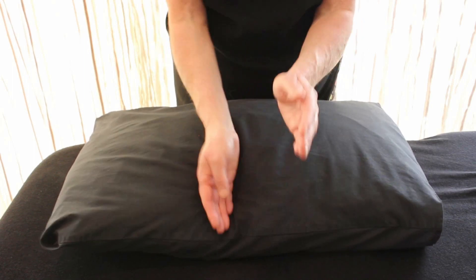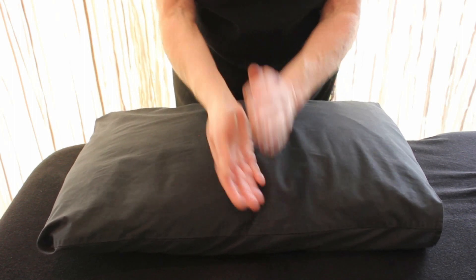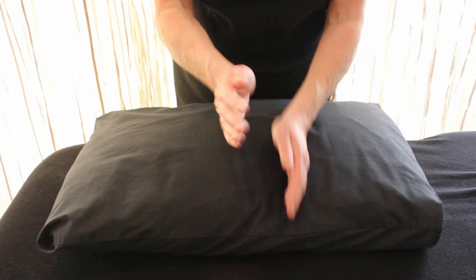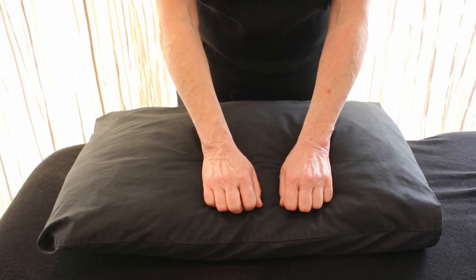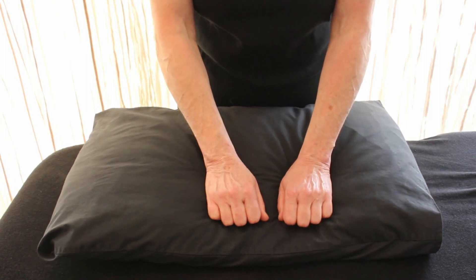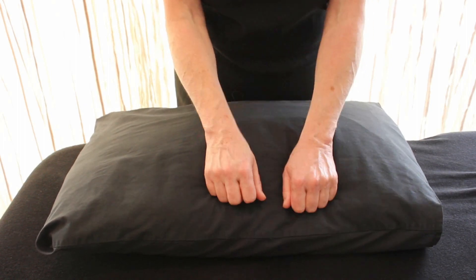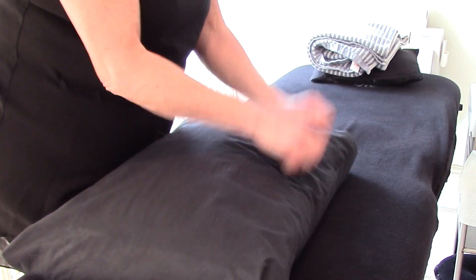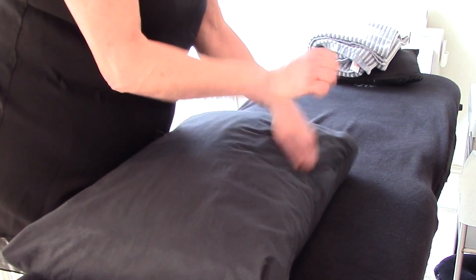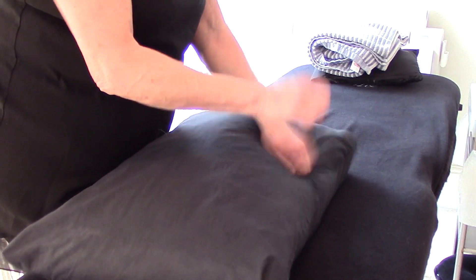Then we're going to go for beating. Beating is palms down. We're not literally beating the hell out of our pillow or our client — we're going to have a relaxed palm, so it's a bit flappy. Loose wrists, relaxed fingers, and as much wrist flexibility as we can get.